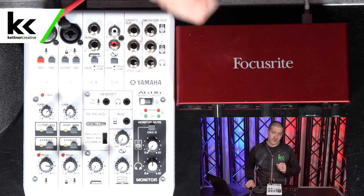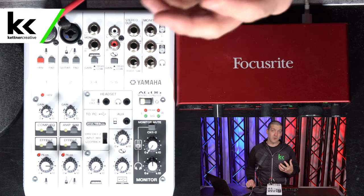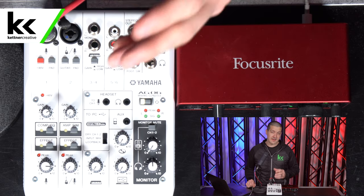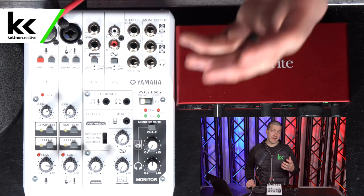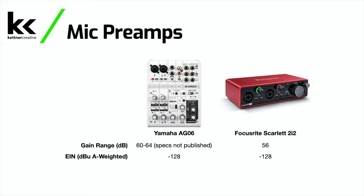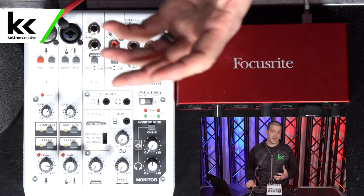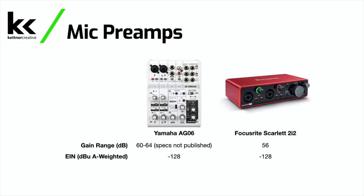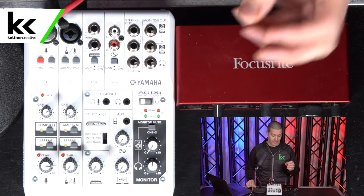In terms of gain and the preamps, the Yamaha AG-06 doesn't publish its gain spec, but based on my experience with other Yamaha products and testing with the RE-20 at 8 out of 10, I'd estimate it's around 64 dB — similar to the Yamaha MG-10. The Focusrite Scarlett 2i2 has 56 dB of gain. Both have an EIN noise rating of -128 dB, so the Yamaha has more gain at the same noise floor, giving it better preamps.